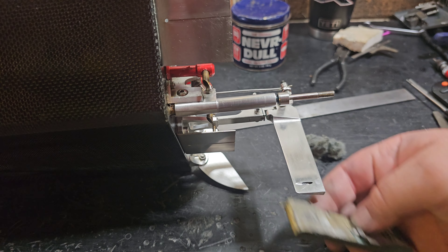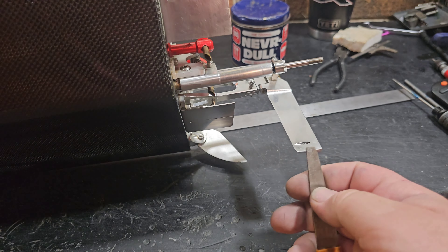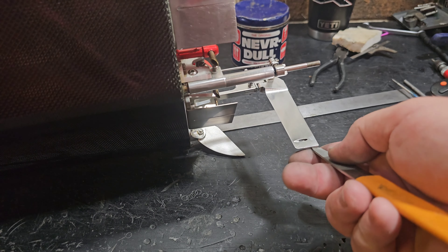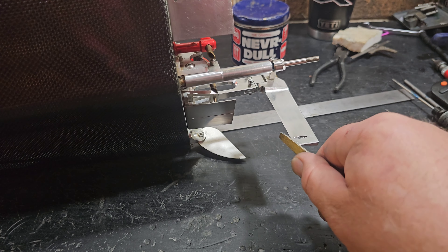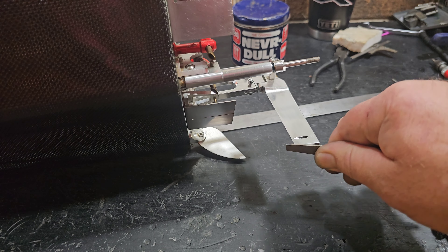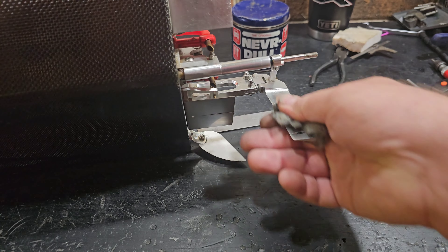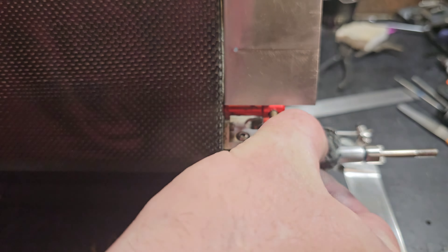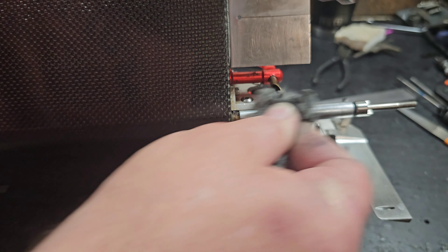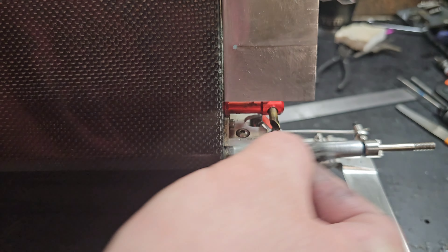After hitting the rudder with the file, I take some 5000 grit and just buff up the leading edge of my rudder. I always make sure the bottom of my rudder is at about 45 degrees — not sharp down there. I usually round off the tip of my rudder, and I polish the hell out of it. I also polish my stinger.